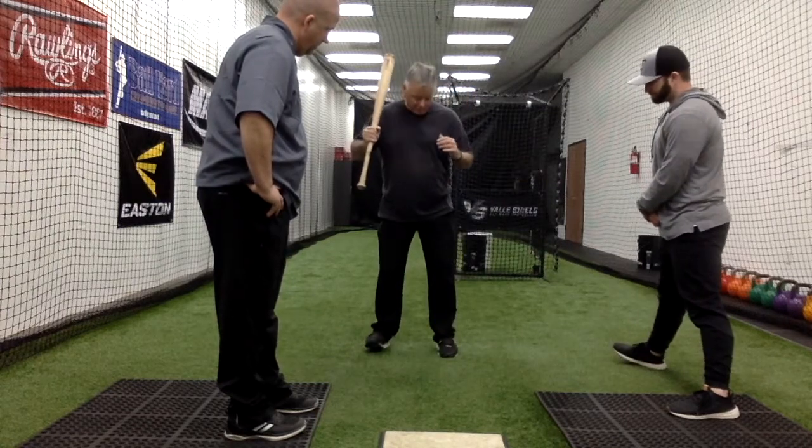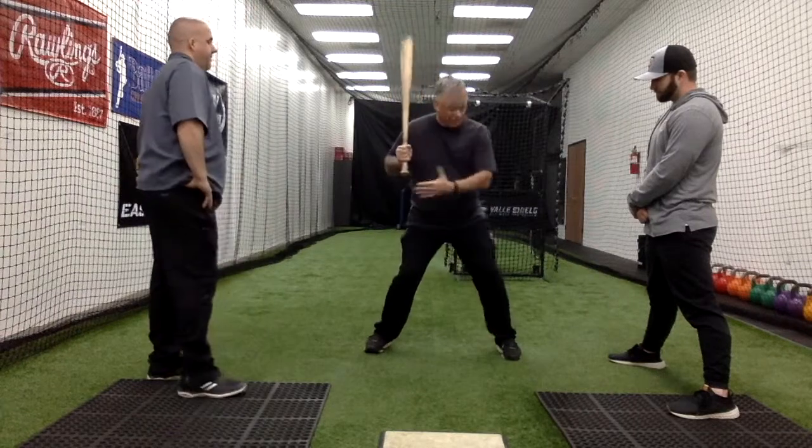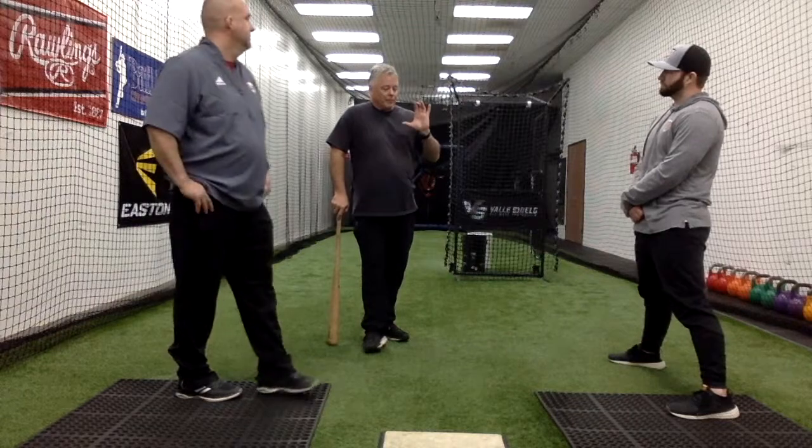Then we can do a progression — just keep letting it get lower as they start, letting it get down, but still feel that pressure and know it's still there. That's a drill they can do all night long.